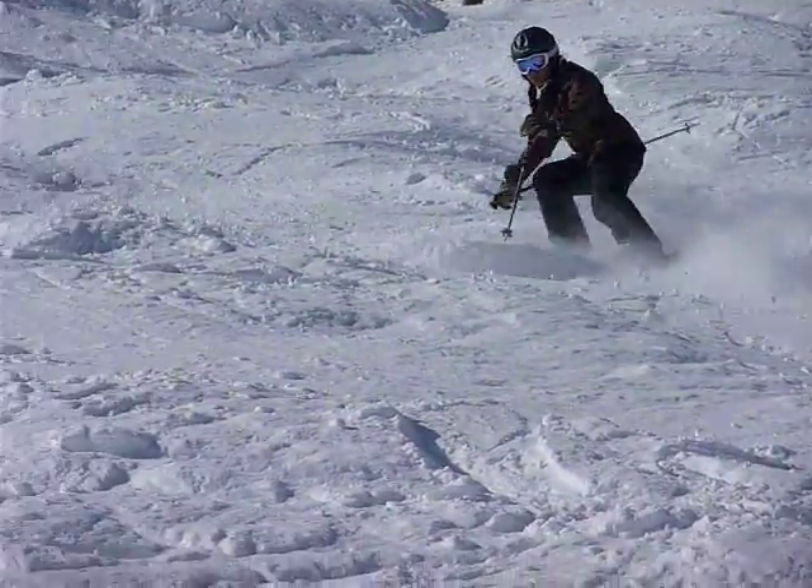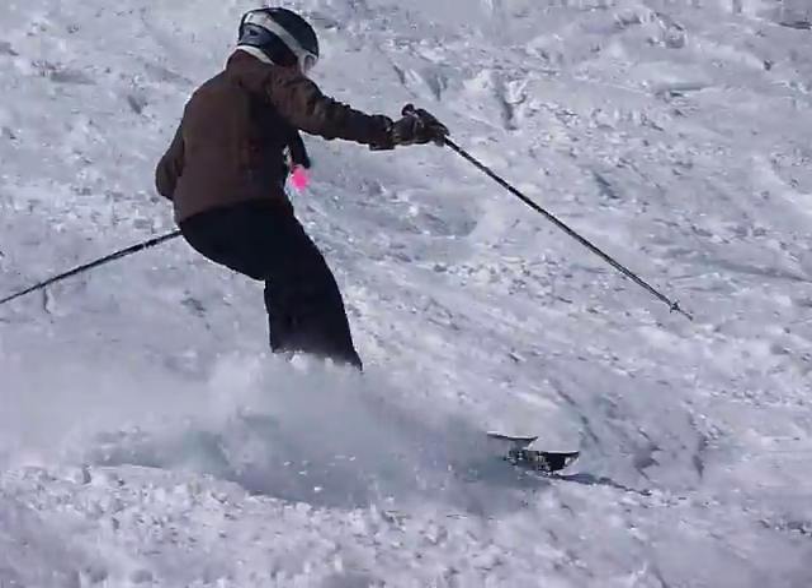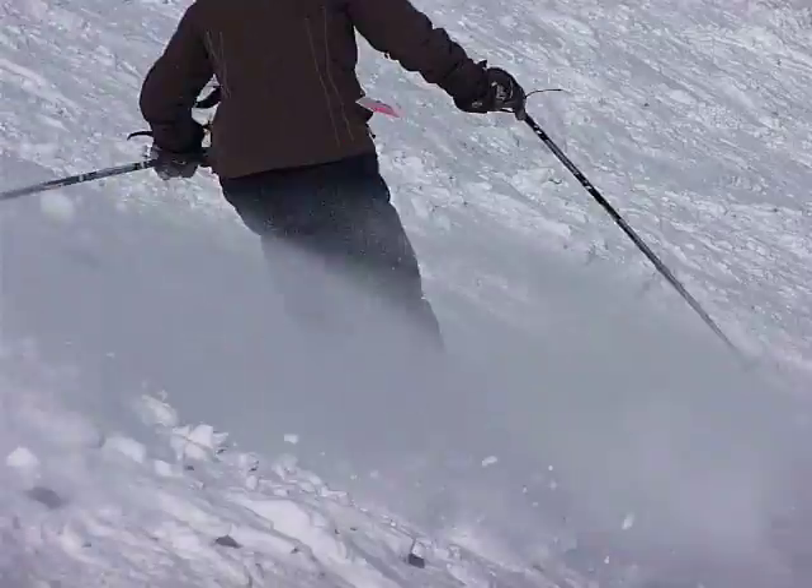Vicki's working on not folding so much at the waist, absorbing the terrain with her legs, and reducing her tip lead. That's okay, get it back together. Square up those boots and soften the inside leg.